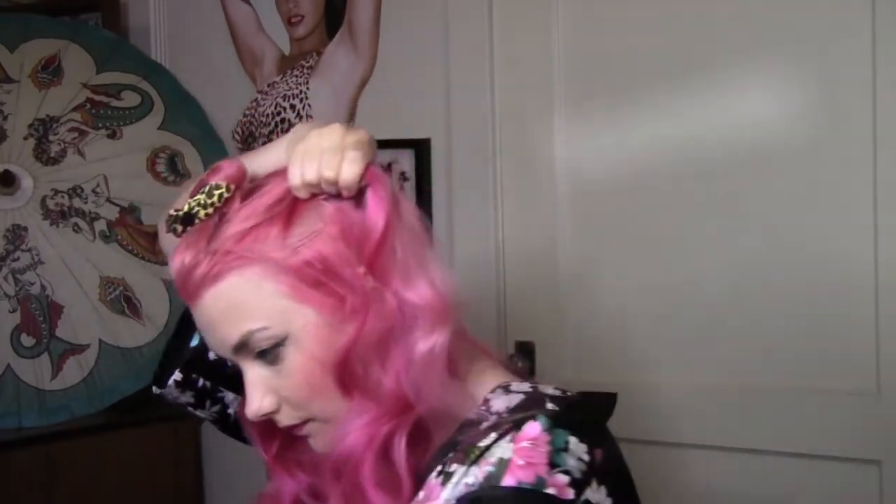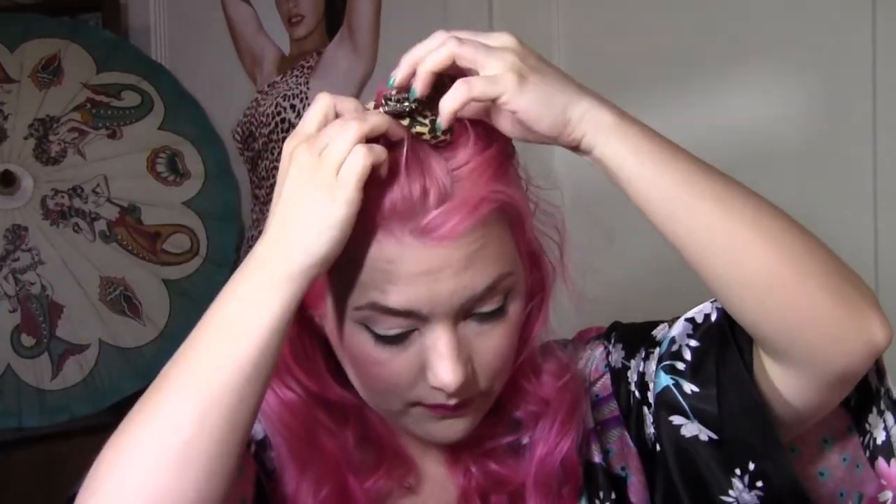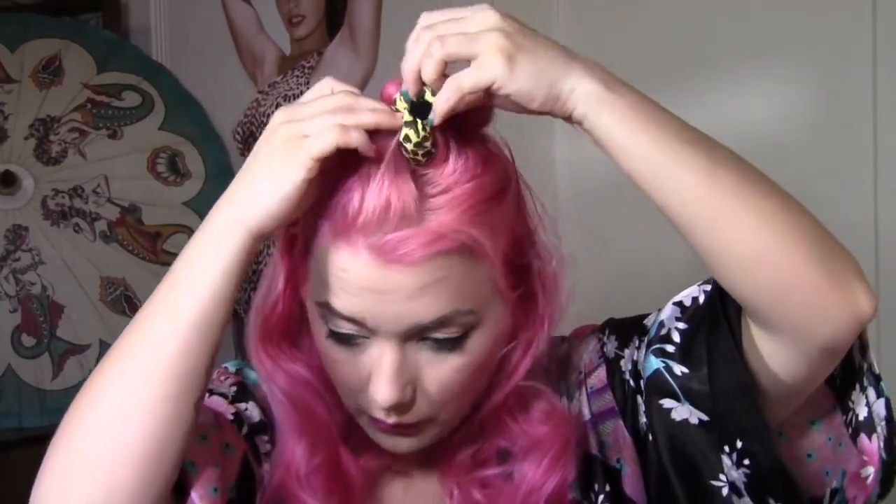Now for the second section. What you're going to want to do is link them together so it holds the roller in place and doesn't distort your curl. Sometimes in the middle of the night they'll fall down depending on how you sleep, so it's good to link them together because it holds them in place.